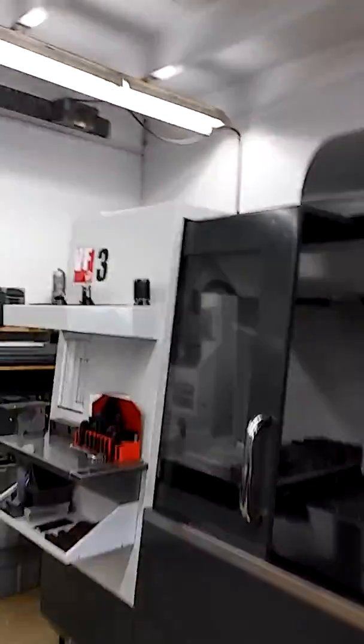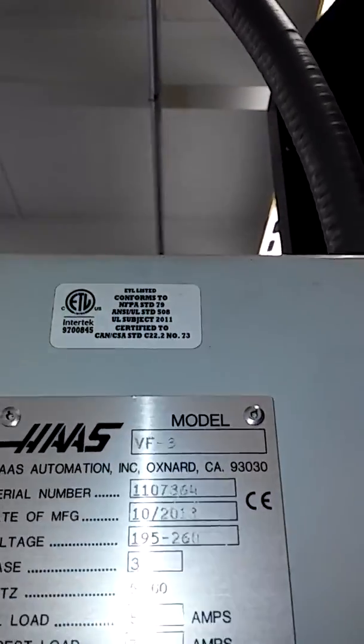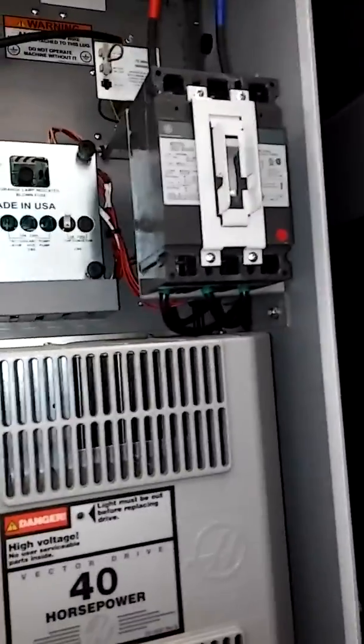This VF3 was manufactured in 2013 — the serial number shows October 2013 — and today is December 2017, so we got about four years out of that battery. Like I said, they don't charge. I'm going to open this door — I still have main power on, so you must be careful. It's probably a good idea to kill main power.